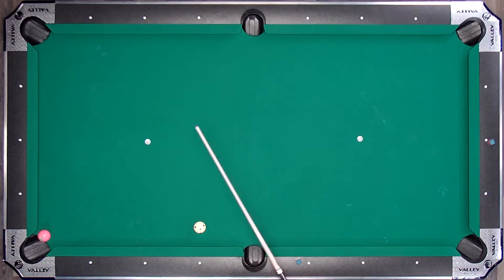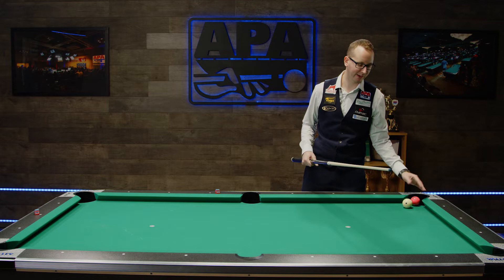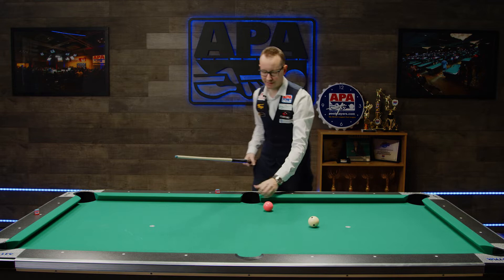First off, let's define what a kick and what a bank is. A kick is when you shoot the cue ball into one rail and then it goes and makes an object ball. A bank is when you shoot the cue ball into an object ball and then it makes it in the pocket.